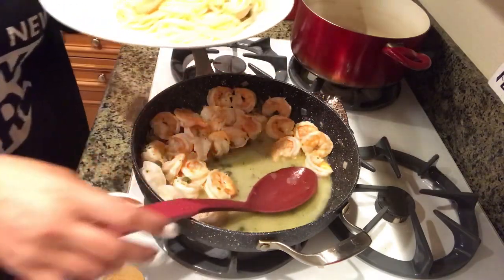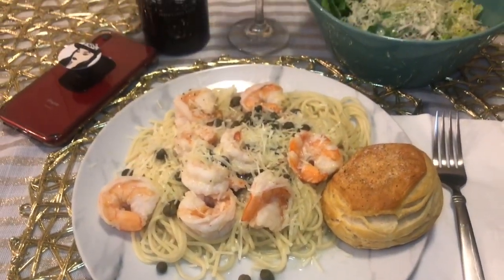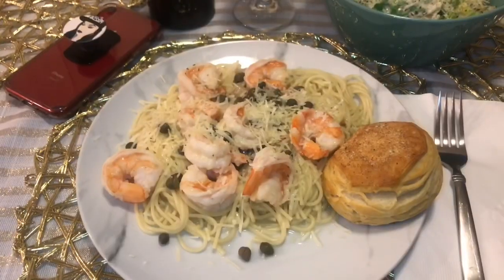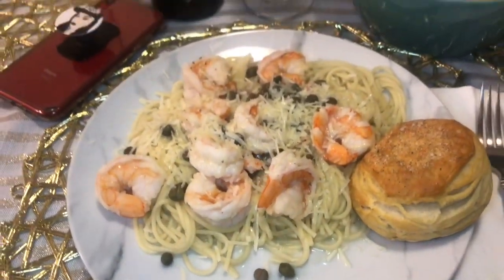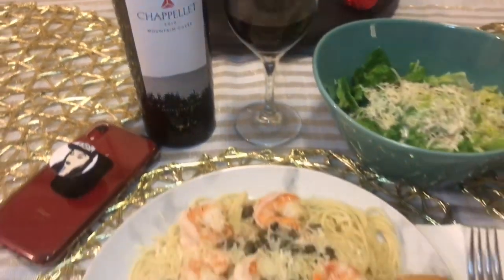Yum, you guys, look at that! All right, so this is the finished product. I hope that you guys did enjoy this recipe and this video. If you want to see more like it, make sure that you smash that like button and comment below. If you haven't subscribed to my channel, make sure that you subscribe — we appreciate the support. Bon appétit!